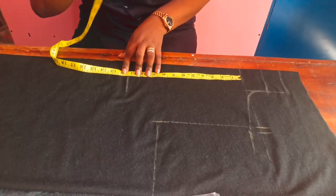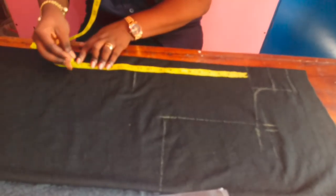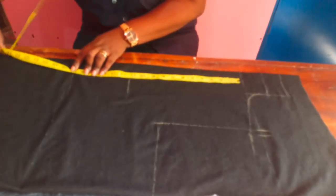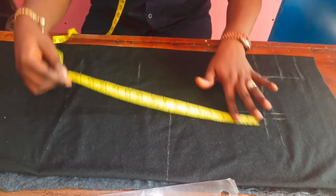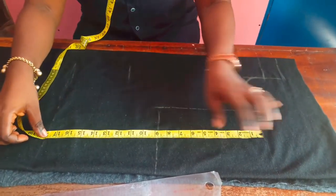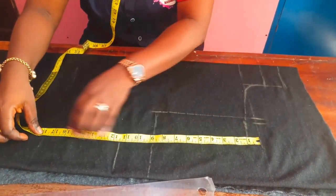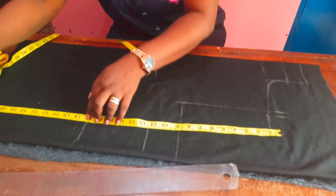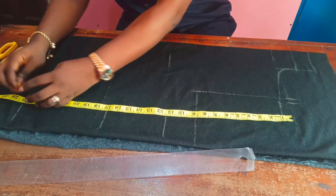I'll take my bust length measurement. The length of the top will be around 25 inches. My bust length measurement is 11.5 — I'll take it down. Afterwards we'll take out the circumference. I'm also marking out my body's front measurements because it will be a shaped fit.